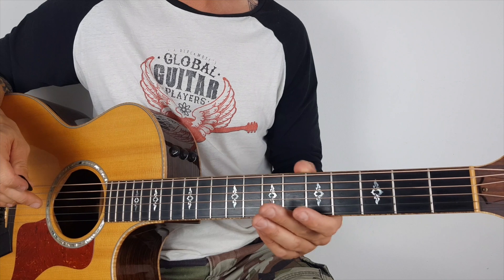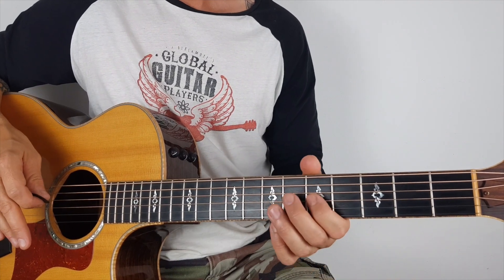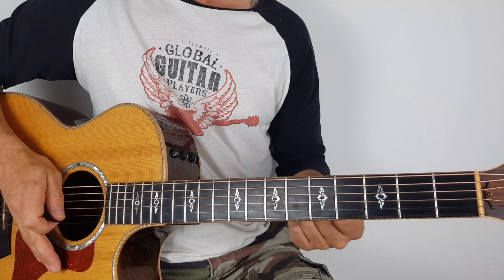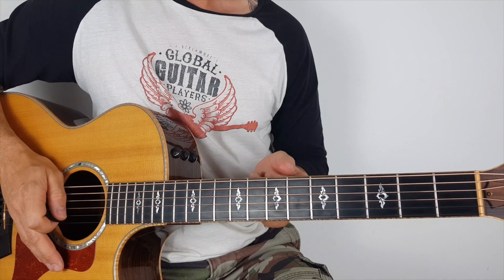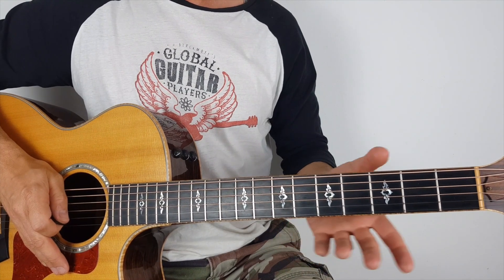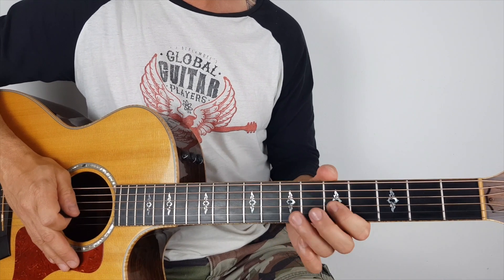You can play this on the electric or the acoustic, it's going to work both ways. In fact playing it on the electric might be a little bit easier to do the bends because there's some bends involved here. But it's also good to do it on the acoustic because it'll build strength into your fingers as well. I'm not going to show you exactly what I played in the beginning, purely because it was improvised, but I did try and incorporate the licks into it.